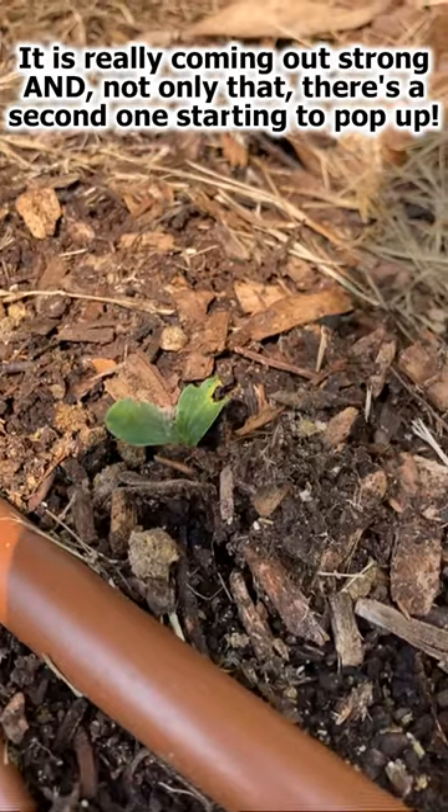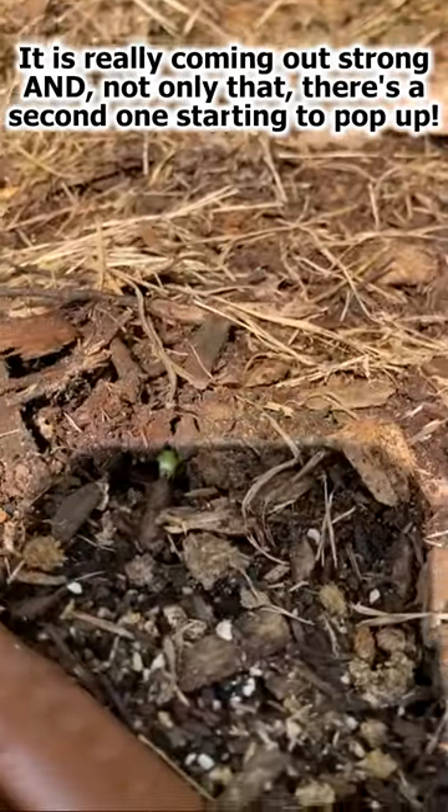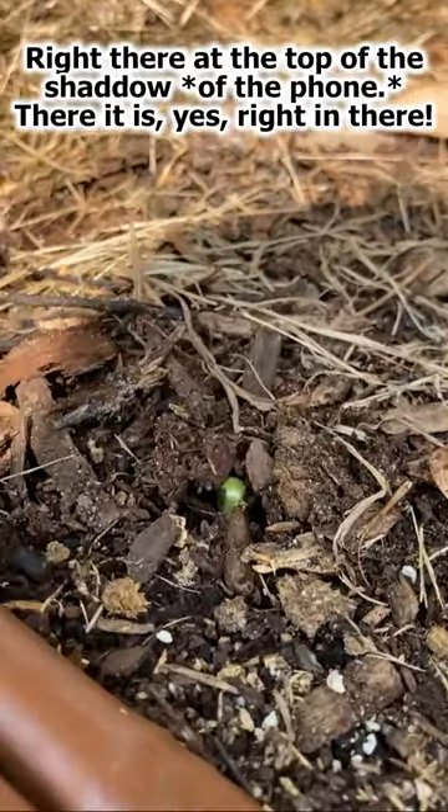It is really coming out strong, and not only that, there's a second one starting to pop up right there at the top of the shadow. Yes, right in there.